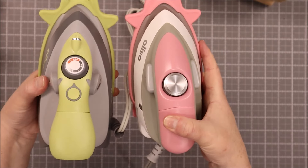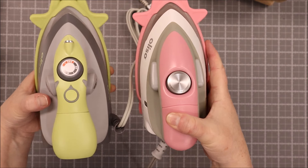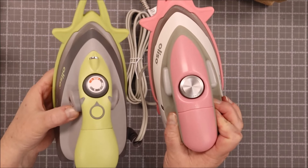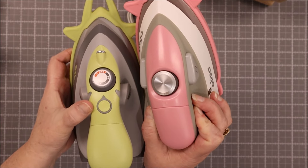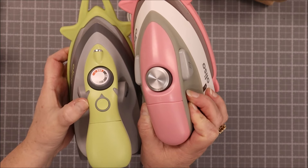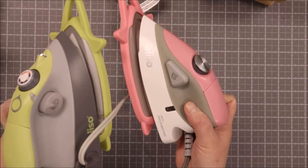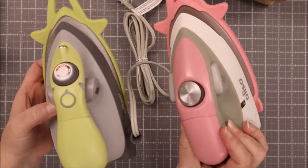Right off the bat, you're going to find it's just a little bit different from the previous one to the newer one. The dial is a little bit different and it has a standby button to let you know if it is on auto shut-off or not — so if it's ready or not. It also has the steam buttons on the side, just like it did previously.